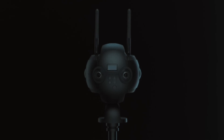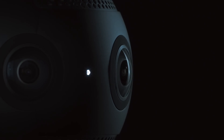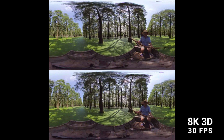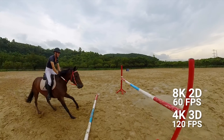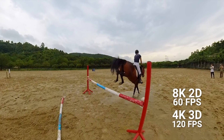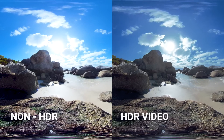This is the Insta360 Pro 2, the ultimate tool for professional VR filmmaking. Using six lenses, the Pro 2 covers every angle and captures two 8K videos simultaneously. Together, they create immersive, lifelike experiences. 60 and 120 frames per second modes keep action smooth. New in-camera HDR means that lighting stays natural even when conditions vary in every direction.